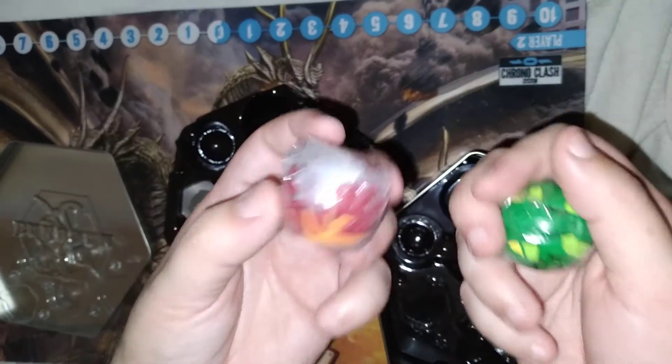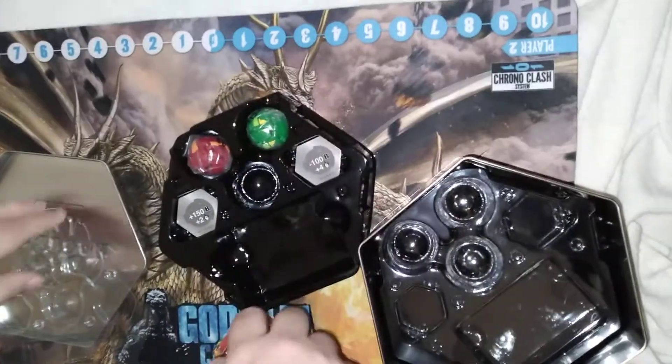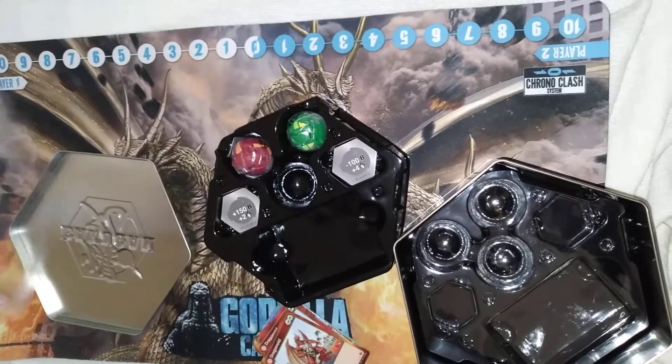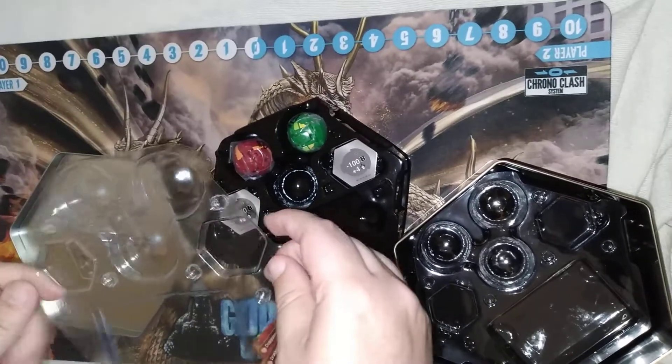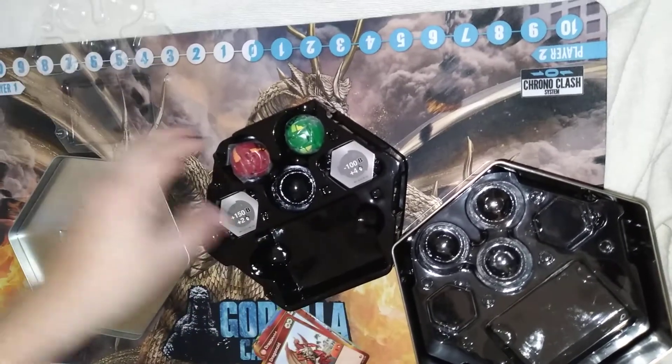Really weird — Spin Master kept saying there were other ones in here but I did not see that. I bought two of these and there should be a variation. Did we maybe just have bad luck? That's really strange.